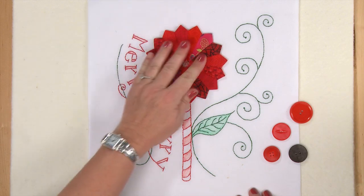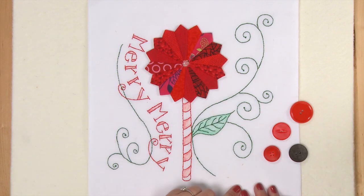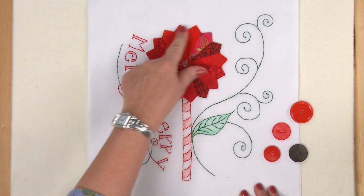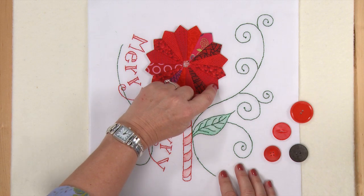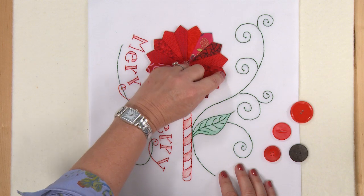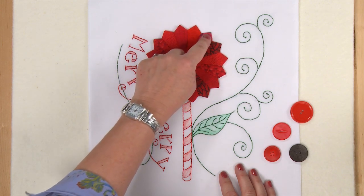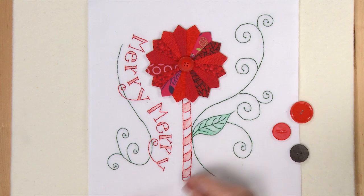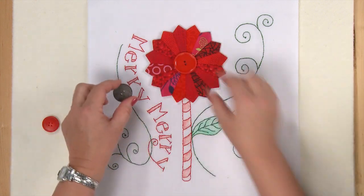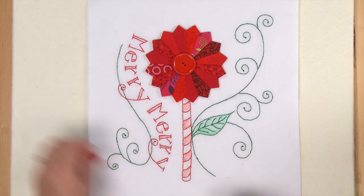Take your finished Dresden plate and place it on the embroidered and tinted block. Applique it down using whatever method you prefer — by hand with red thread to match, or by machine with a tiny straight stitch in red thread, using a walking foot to keep everything in place, pivoting at each outside and inside point. The final finishing touch is a button of some kind; you can play with size or color — a green button would look terrific too. Sew it on by hand with red or green thread, and there you have your finished Merry Merry block.